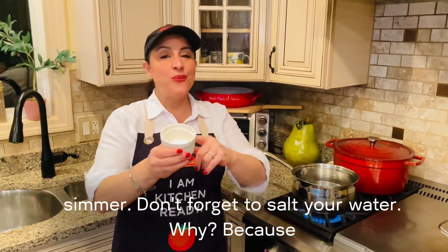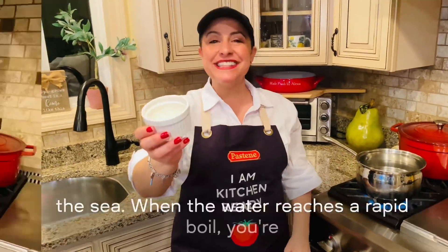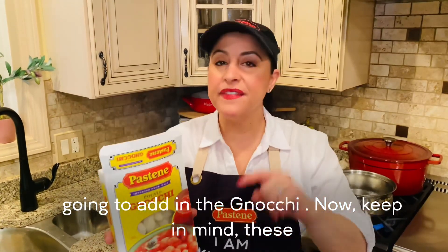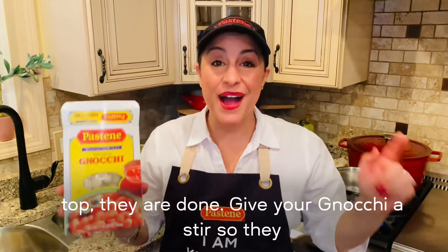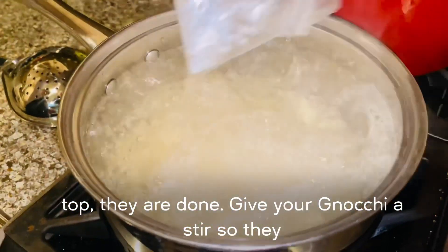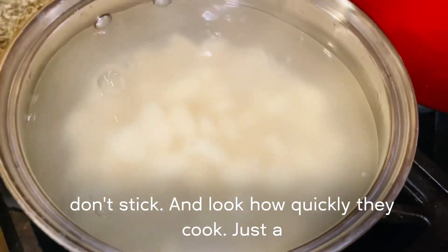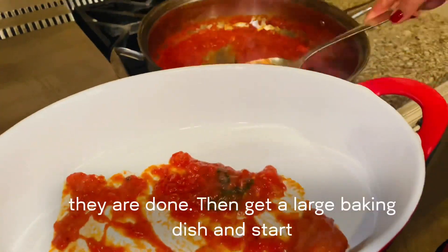Don't forget to salt your water — because mama always said, salt your water, make it taste like the sea. When the water reaches a rapid boil, you're going to add in the gnocchi. Now keep in mind, these only take a couple of minutes. Give your gnocchi a stir so they don't stick — look how quickly they cook. Just a couple of minutes. As soon as they float to the top, they are done.